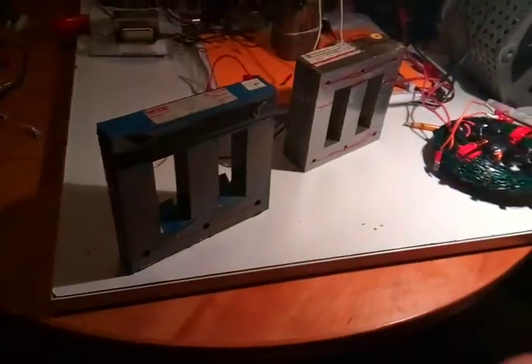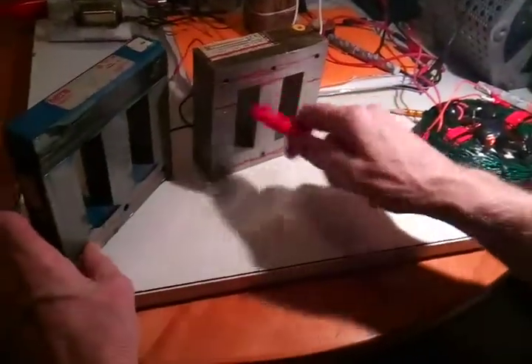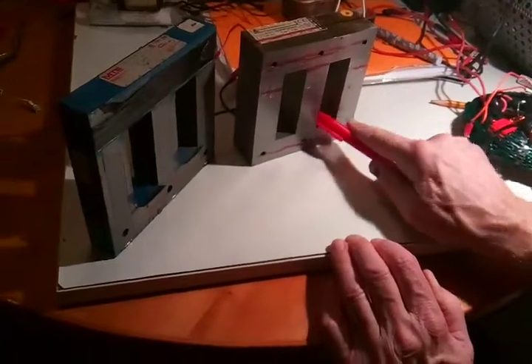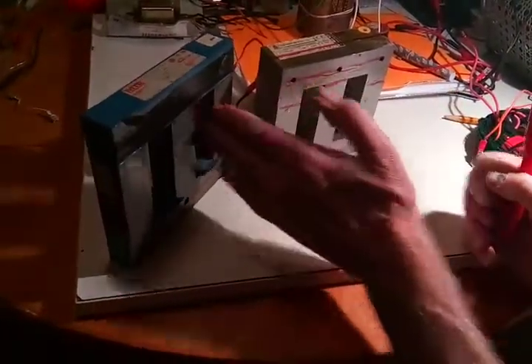I don't want to hack it up too much, but anyway, this is moving along. I have some transformer tape and I'm going to tape this up before I wind it. I think I'll do this one in 22 gauge and this one in 18 gauge, because I have a spool of each, and there's not as much room in here as in here.